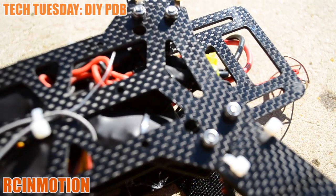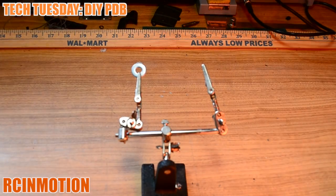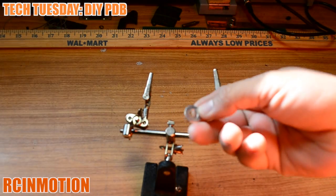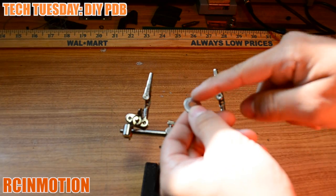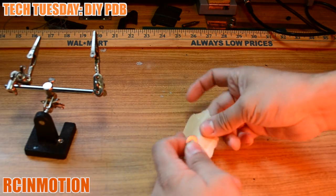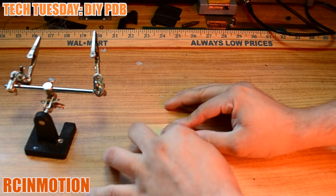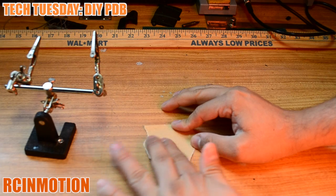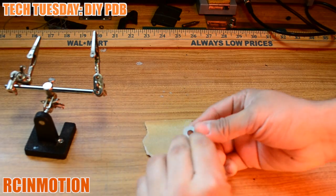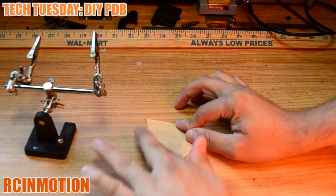This is the method that works for me and today I'm going to show you how to make a DIY power distribution board. Here we have a washer — these washers I bought at my local hardware store, they're zinc coated. In order to let the solder flow, we have to sand them, so here I have a regular 220 grit sandpaper and I'll just sand it on one side, making sure it's the flattest side.